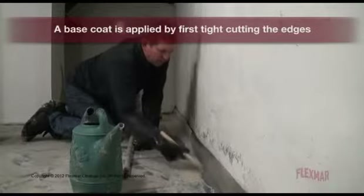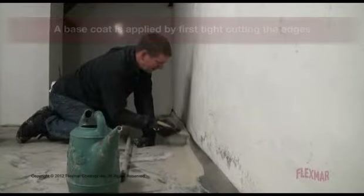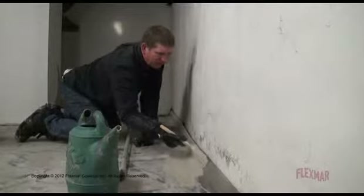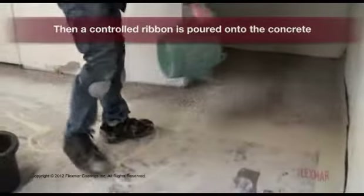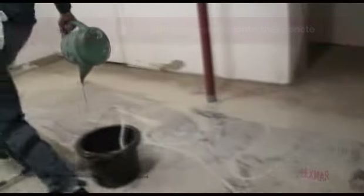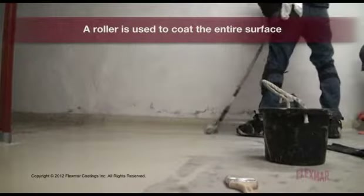The Polyaspartic Part A base coat is applied by first tight cutting the edges. Then, a control ribbon is poured onto the concrete, and a roller is used to coat the entire surface.